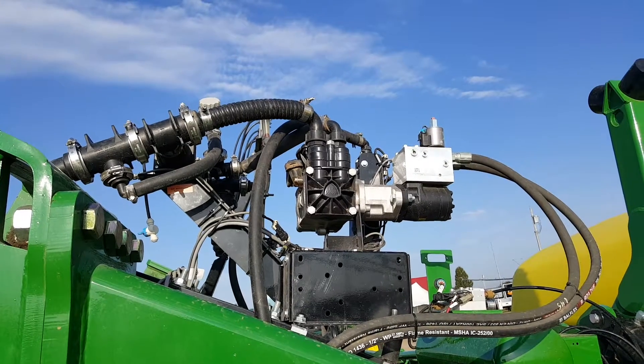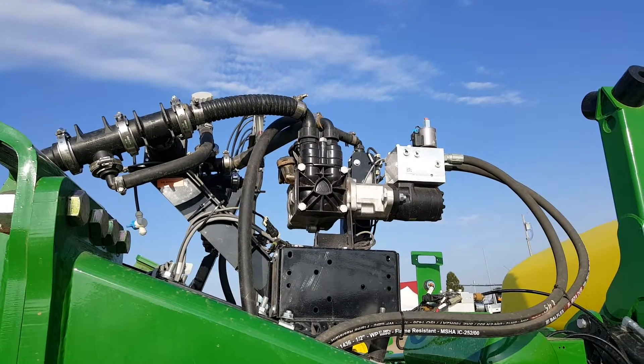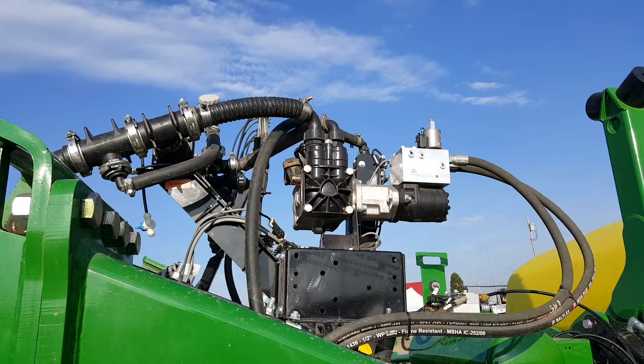It's a dual diaphragm pump. We have a couple of ones that are a little bit smaller, and then a much larger one for those high-volume applications.